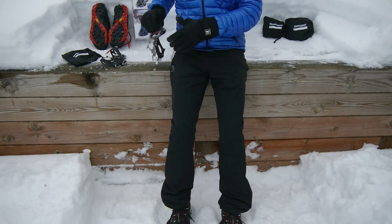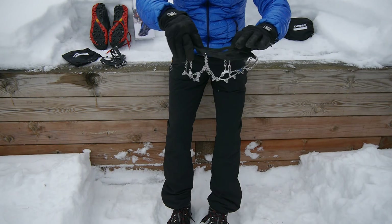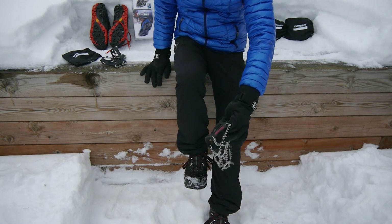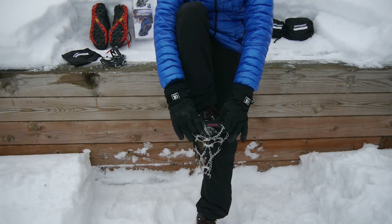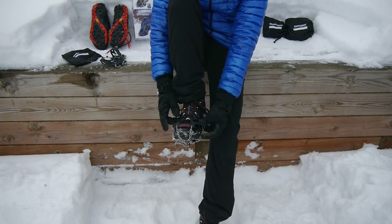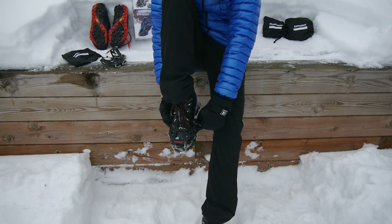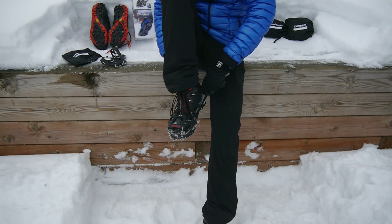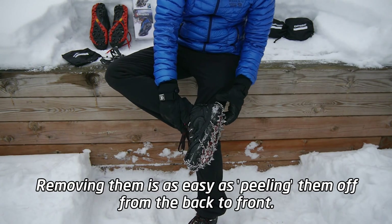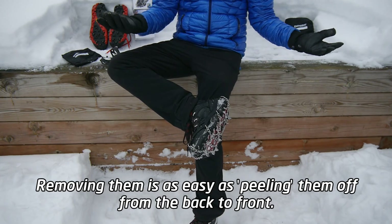Putting them on is pretty straightforward. When you pull them out of the bag, you want to make sure first you hold them out to ensure that the spikes and chains are all pretty loose. Then all you do is take the front end and hook that over the front of your boot or shoe. Make sure those chains are all nice and snug. Then you can use the rear pull tab to just hook it up over the back of your boot. As you can see, I've got them on my boot, sitting pretty flat against the bottom, and I'm basically ready to go.